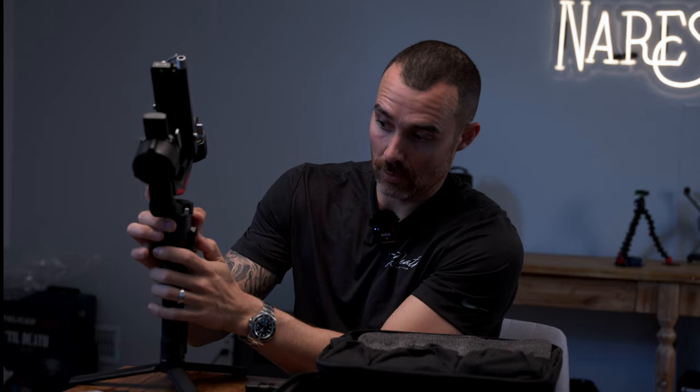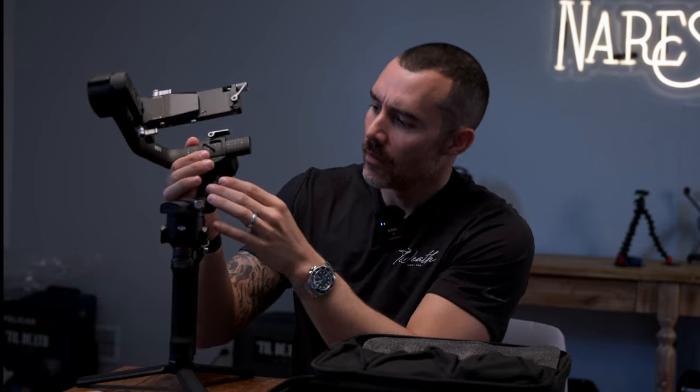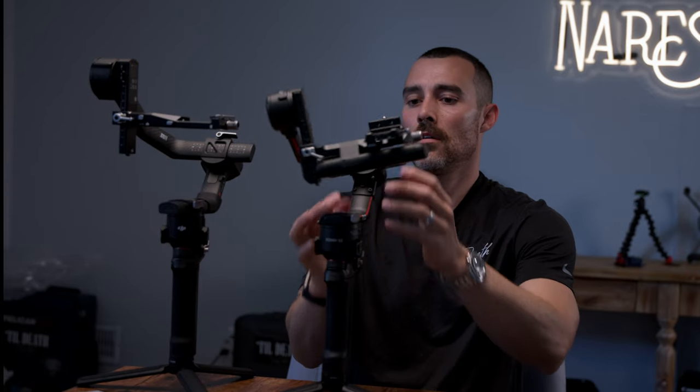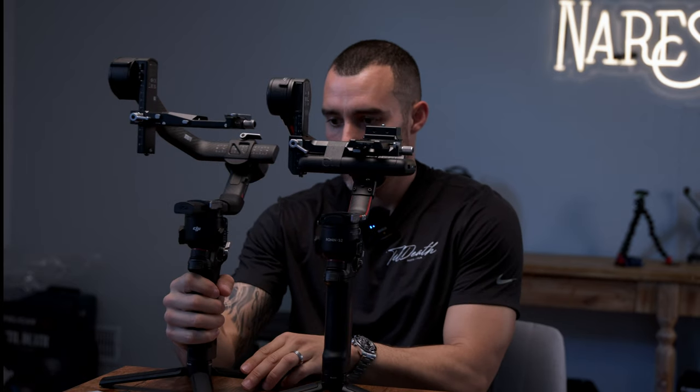Basically stalling right now because I want this to work and not just look super cool. There's like a weight to it — in a good way — it feels very good. Already seeing an immediate size difference between these two gimbals; the RS4 Pro is noticeably taller.